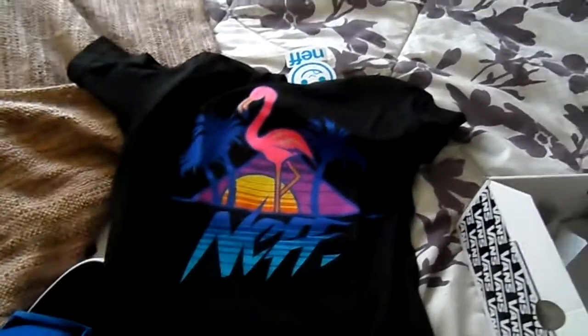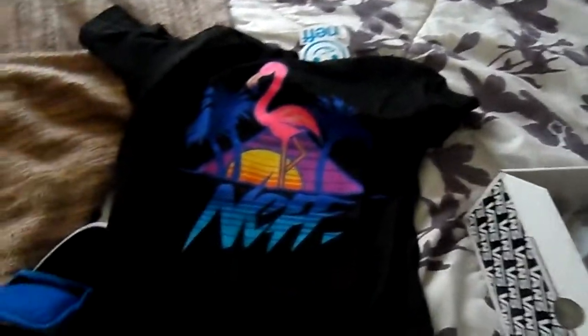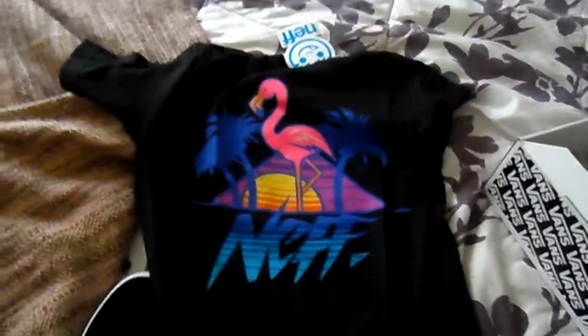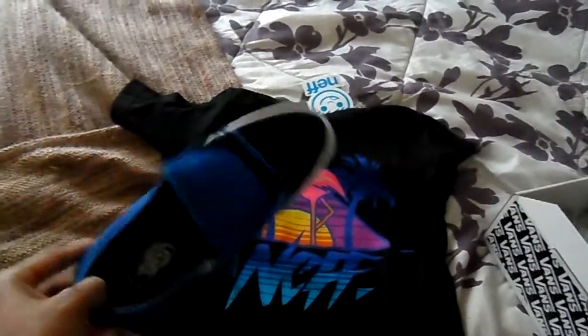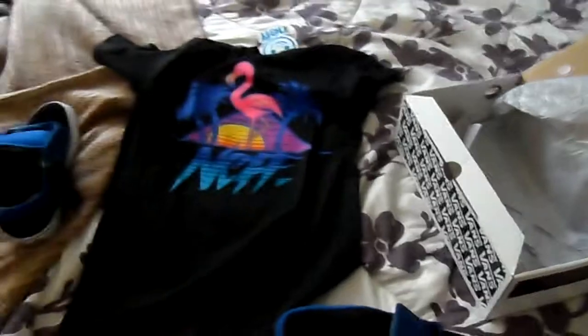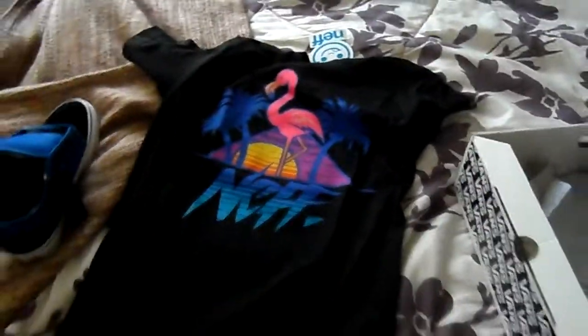Another thing coming is a fit of the day video. There are a lot of people making those, and I just want to show y'all how to rock these kinds of things, because there are lots of people who wear good brands but don't really know how to rock them — so I could probably help with that. Be sure to subscribe to my channel and follow me on Twitter at foreign underscore Nef.